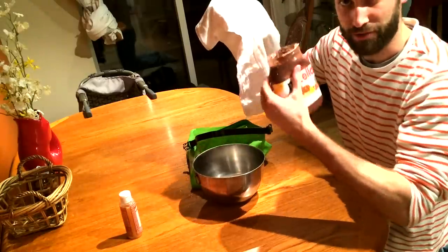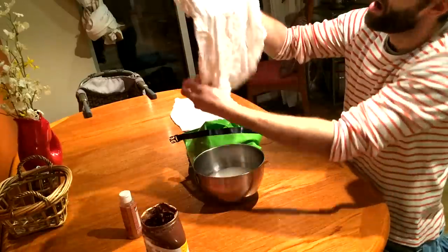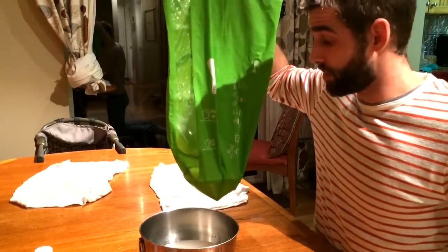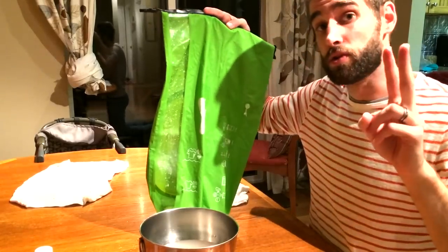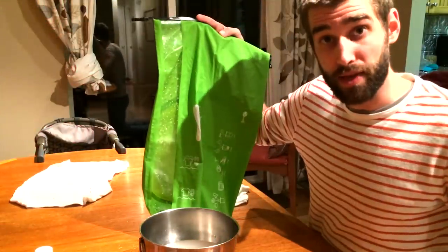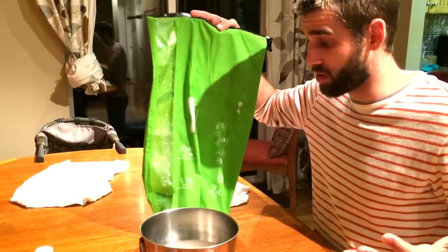Now the moment of truth — wow! I'm actually quite surprised. I thought there was going to be a lot more residue on here. It does not smell like Nutella — it smells remarkably fresh. Let's take a look at the other one — wow, quite impressive. I don't smell Nutella at all. In summary, what I like about the Scrubba: the very easy-to-follow directions right on the side, and the fact that it actually works. It sent me this sample to review, and it does work.